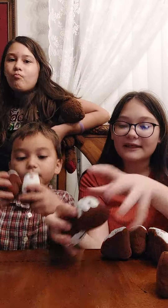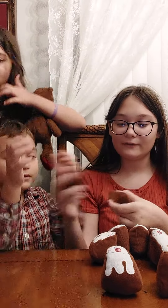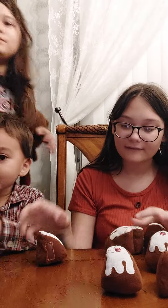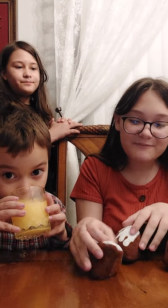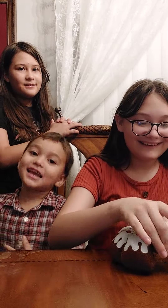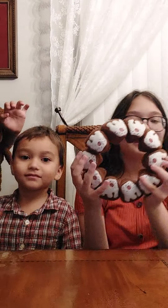Now we just squish them together. You want to help me? Yeah! The orange juice is so good. Now we're gonna mix it — mix, mix, mix. What are we mixing? It's like a funnel cake but without the funnel!